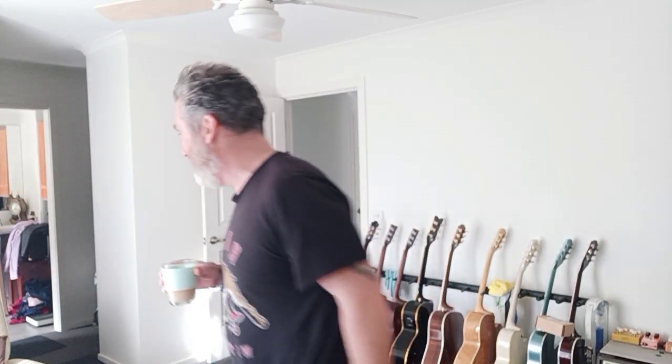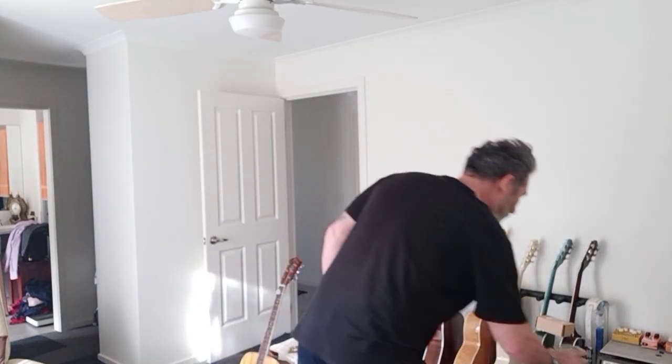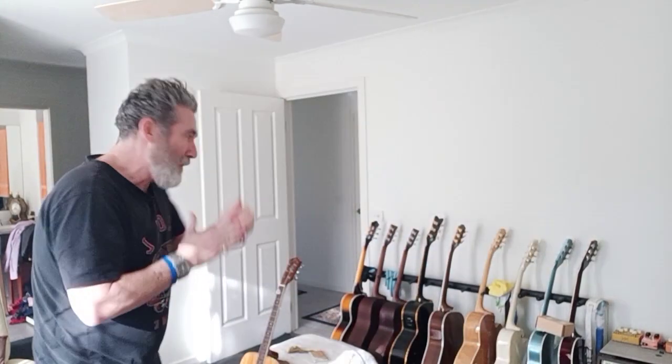Well, well. It's another Gretsch time. Another Gretsch time, people. Cup of coffee time, too. Alright, here we go for another Gretsch moment.